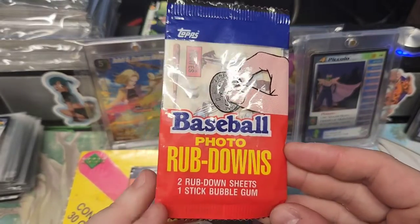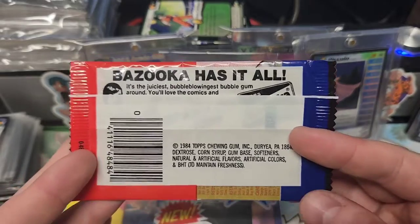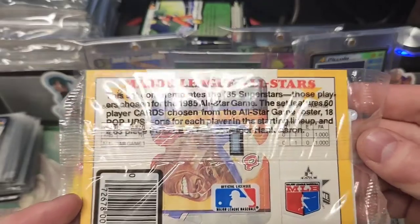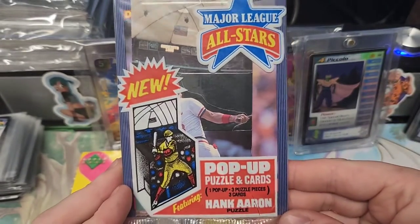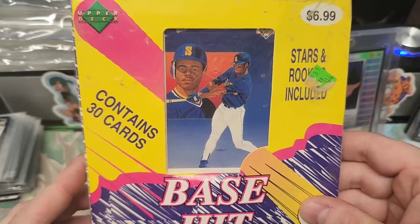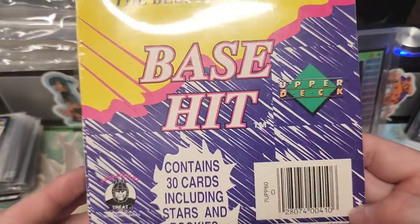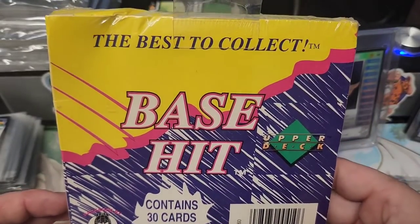We got some baseball photo rubdowns, never opened any of this before, from 1984. And we got the 1986 — but it's 1985 All-Stars from the Major League, Hank Aaron. And stars and rookies included, base hit, Upper Deck. This is 1991 Junk Wax, baby.